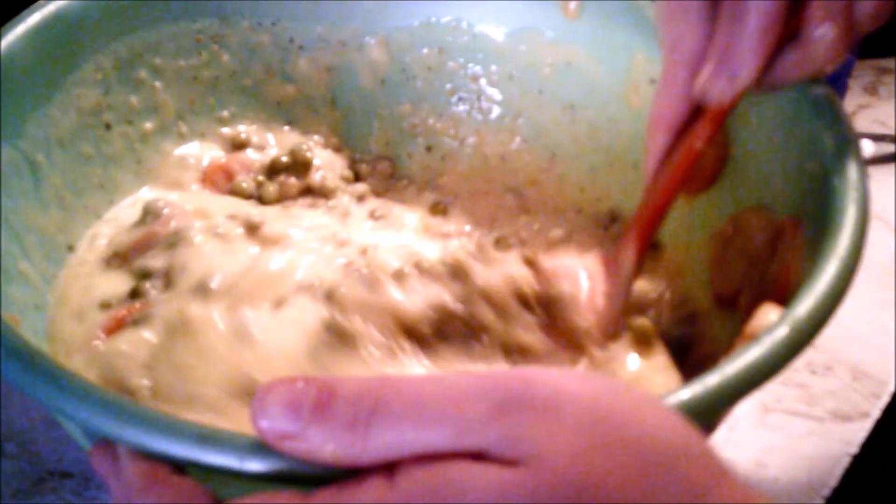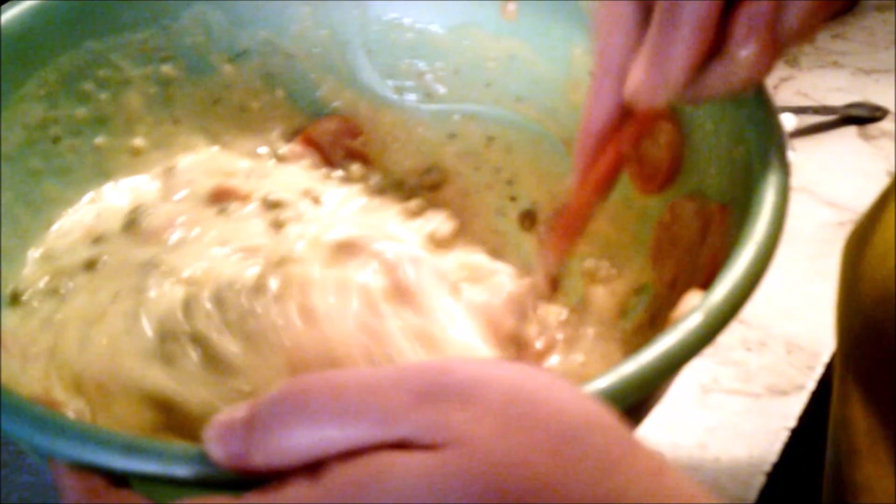Now I'm taking my sister's out because I had peas next to me and she doesn't like peas. Now I'm adding peas. Filling up the tray with the pot pie filling.